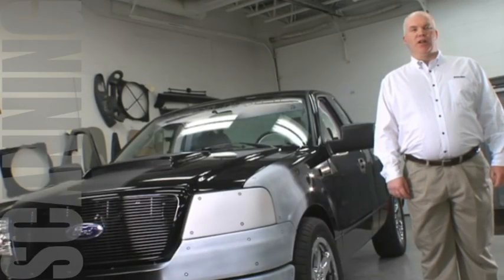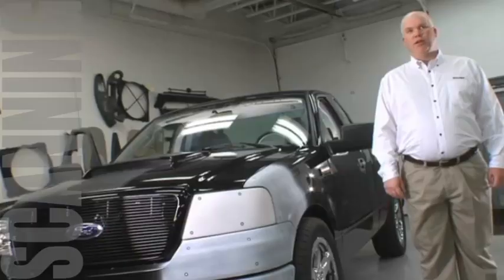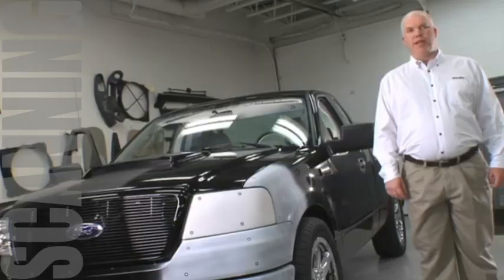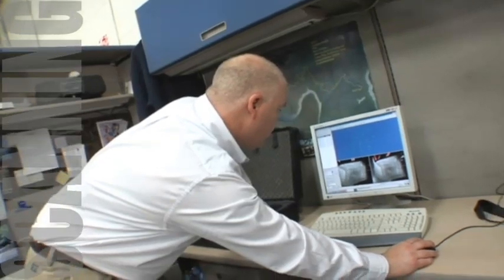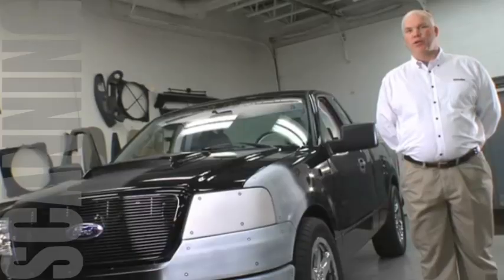Scanning is a critical part of the product development cycle here at Roush. We use it to verify tooling, verify parts, and reverse engineer parts that don't have any design data. The scanner will digitize the surface and the designer or an engineer can put it into the computer and either overlay it with existing CAD data or create CAD data from the scan data.